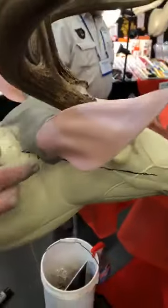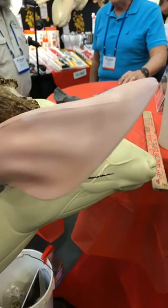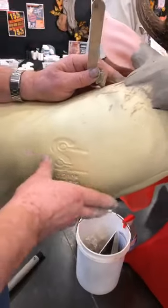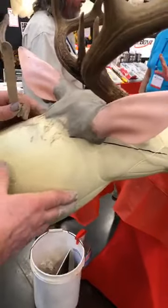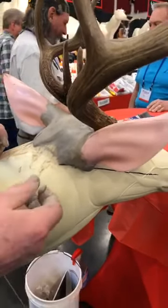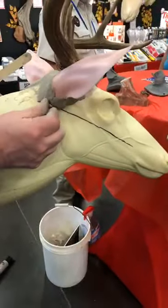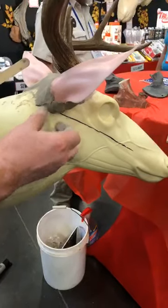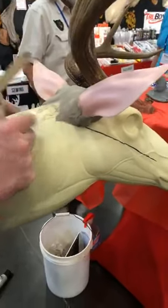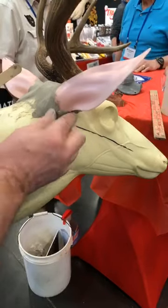These deer are Competitors Choice sculptures that I sculpted with Brian Olsen and Pat Wagner. They're the forms I prefer because they tend to save me at least an hour in mounting time — because they fit well. They're sculpted mainly for midwestern deer, but they'll work for pretty much any deer of the same size. I use them on Canadian bucks, midwestern bucks, and bucks from out west of a similar size.